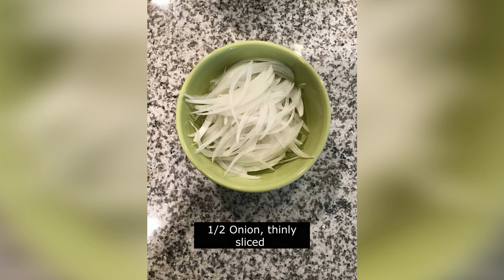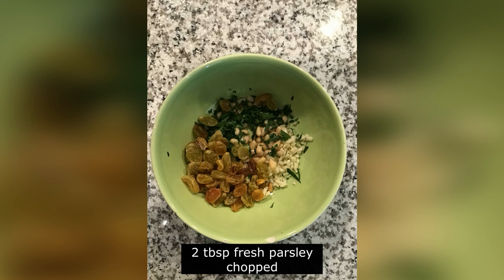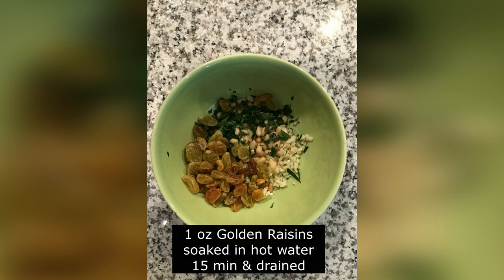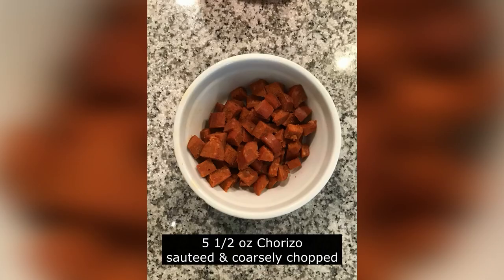Half an onion, thinly sliced. I have a mixture in this bowl of garlic — I use three cloves because we like garlic, you can use less if you want. We have some parsley, two tablespoons chopped. I have some pine nuts or pignola nuts, about a handful. And lastly, golden raisins that I soaked in hot water for 15 minutes. Here I've got garbanzos, also known as chickpeas. And lastly, I know Father said andouille — it's actually chorizo, but you can use any kind of sausage you want.